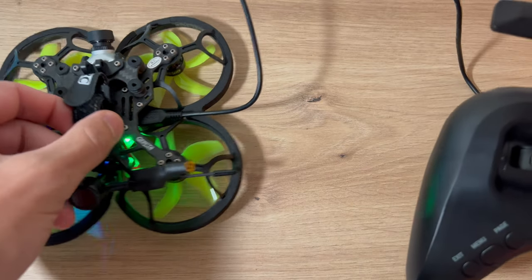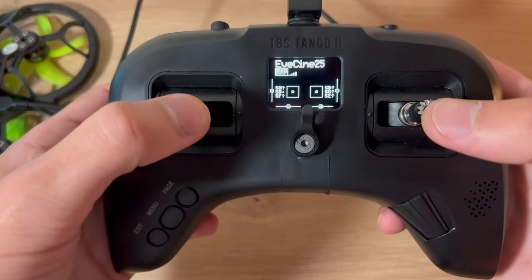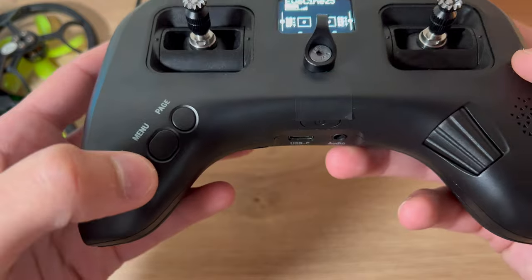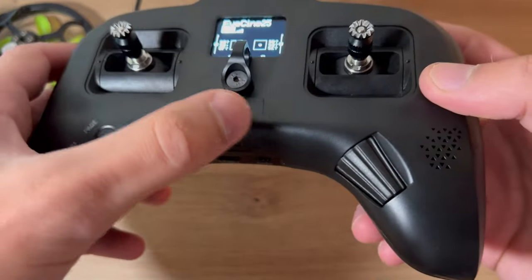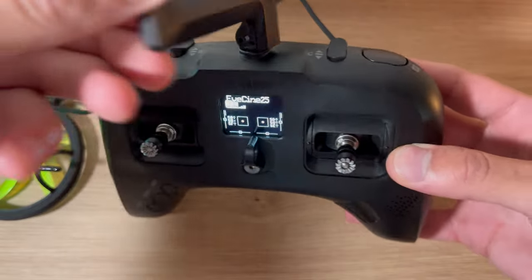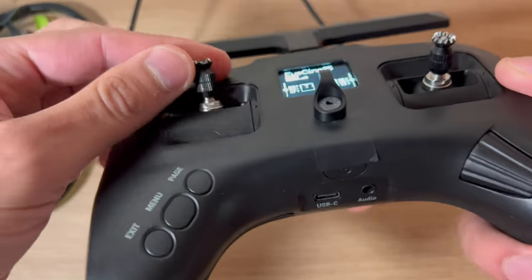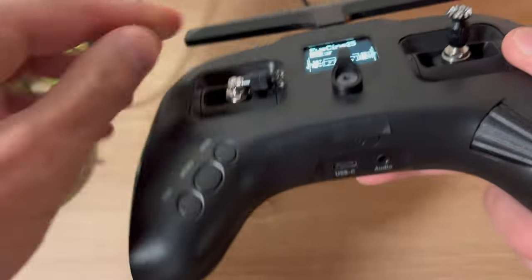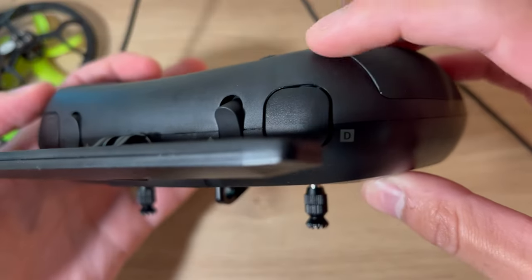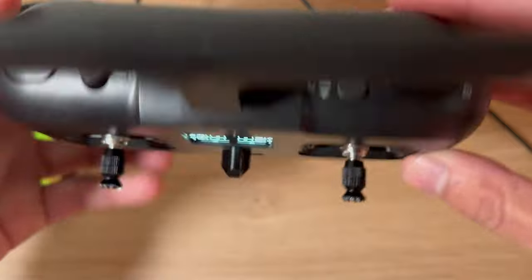I've put the quad back together and it's plugged into the computer. On the Tango 2: that is your throttle, that is your rudder, that is your elevator, and that is your roll. You've got the exit menu and page button, USB and audio at the power bar. Your antenna swivels in one direction and folds for traveling. This is the pro version - you can raise the gimbals and fold them for traveling so it's more compact and you're less likely to damage them. You've got two switches A and D on one side, B and C rocker switches, and switches on the back as well.